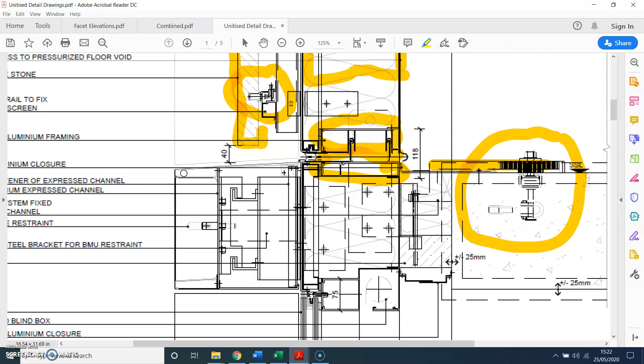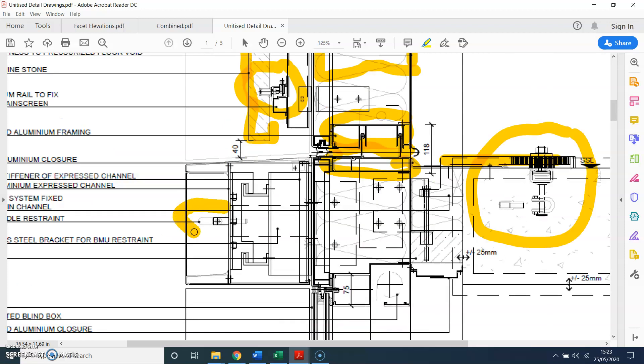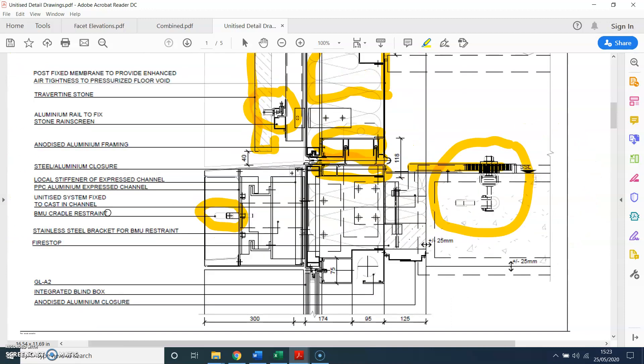Here there is a feature cap, and then you have the BMU restraint. BMU stands for Building Maintenance Unit, which is normally used for cleaning purposes. The feature cap could be 3mm thick aluminum sheet — you just wrap it around within a steel box or aluminum channel and then fix it back to the mullion profile, or just clip it into the profile.